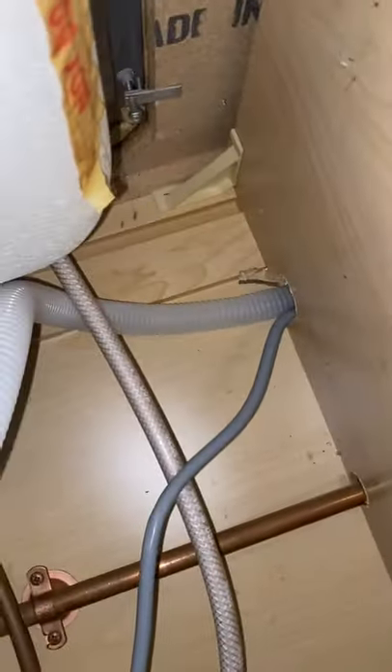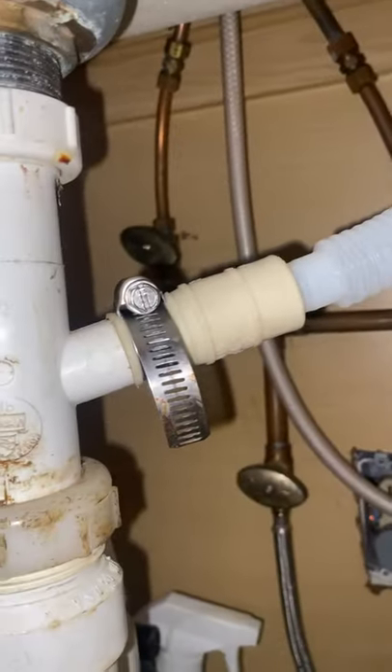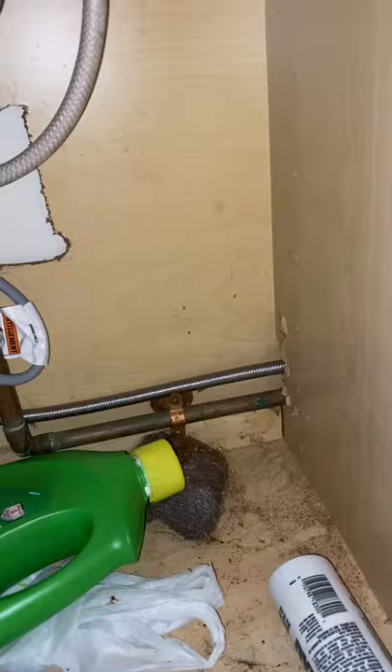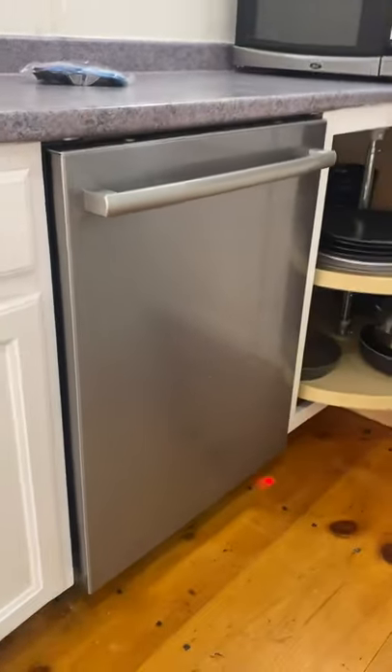Personally, when I come in with the drain, I drill a hole up high — that's how I like to do the drain, with it up high like that instead of down low. That's my preference. Bosch.